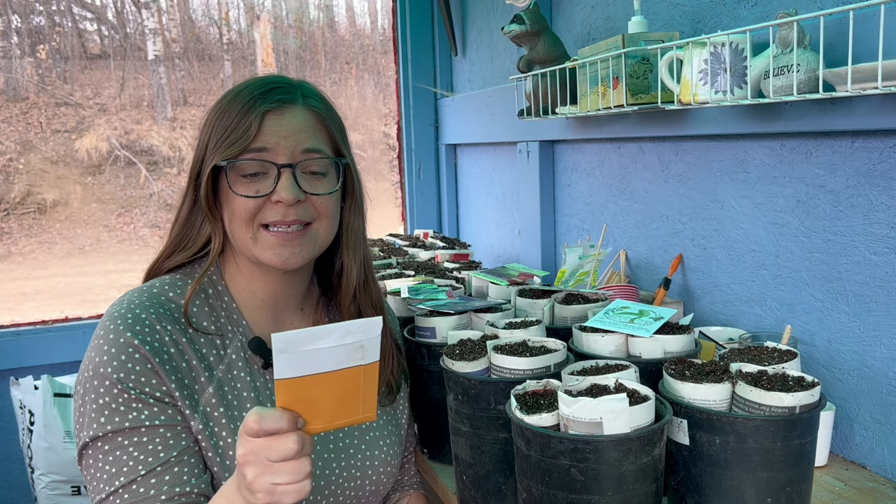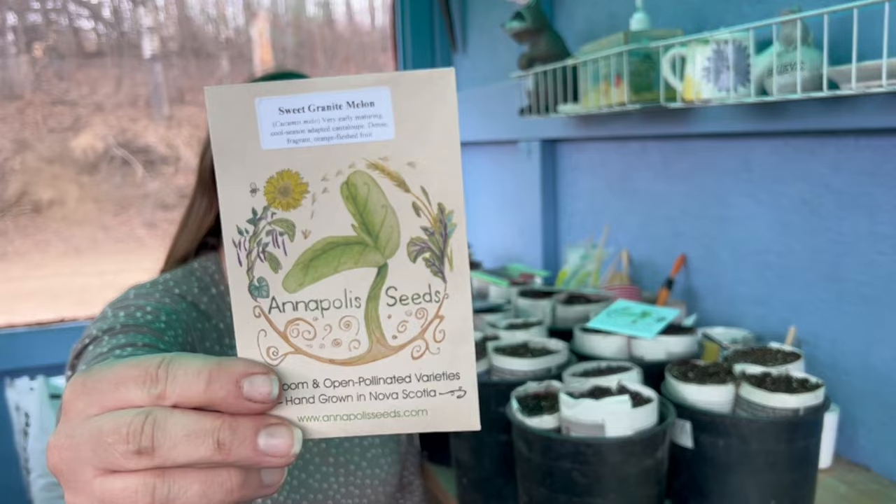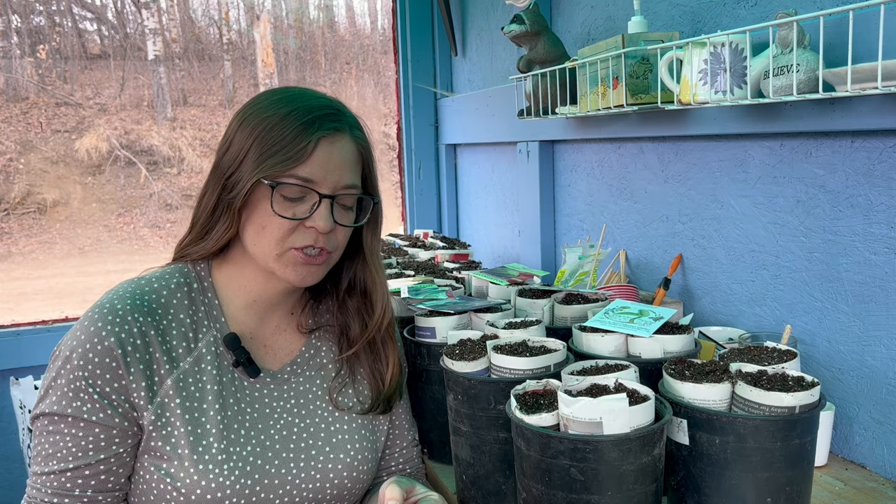The Farthest North one is a green flesh, so that's more like your honeydew style. Next we have this Sweet Granite melon, which is a cantaloupe style — again a very early maturing, cool season adapted variety. I really looked for those varieties that are suited to growing in colder areas, and we'll see if we can have some success this year.